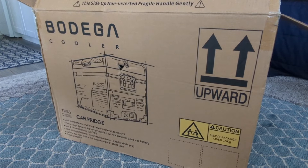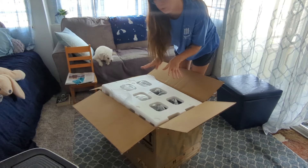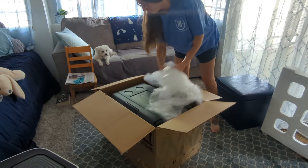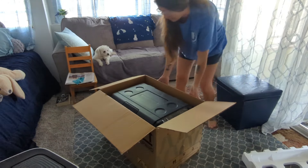Let's take it out of the box. Chloe decided she's still going to help because she feels like maybe later there's a chance she's going to get paid. Oh boy, this is a big one!